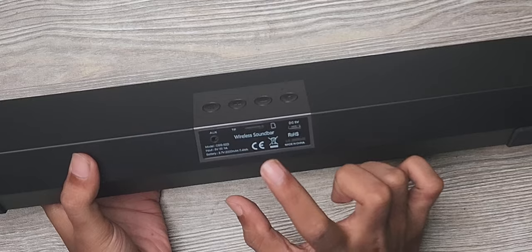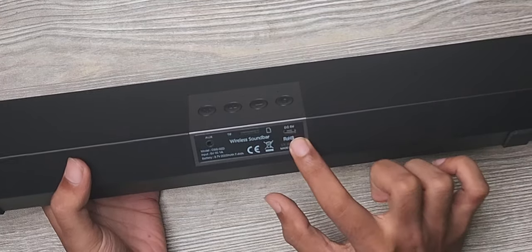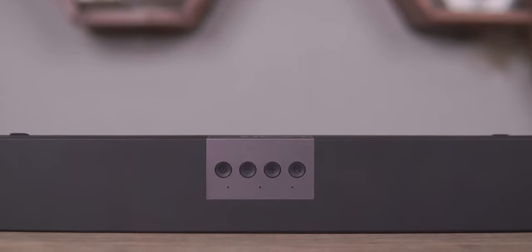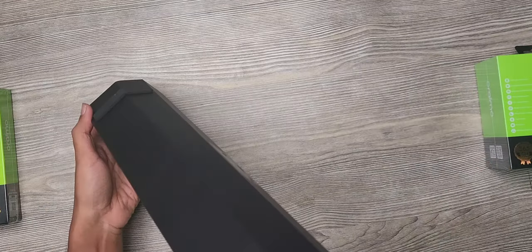There is also an auxiliary port and a memory card support. There is also a charging port. That's it. The build quality is premium. There is also a foam. So far, so good.